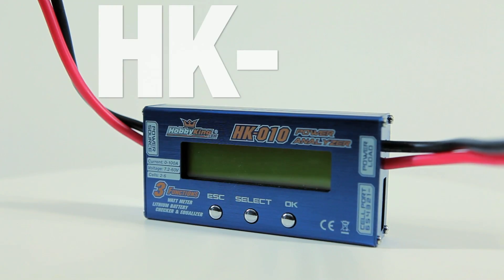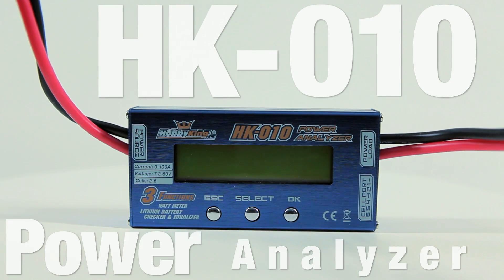Hi, welcome to Flight Test. We are Josh, and today we are talking about the HK010 Power Analyzer.